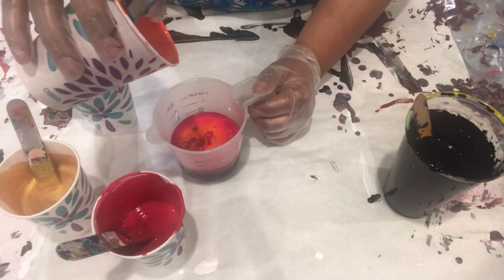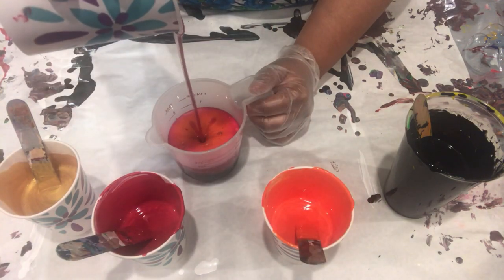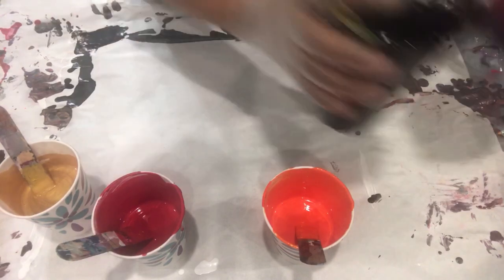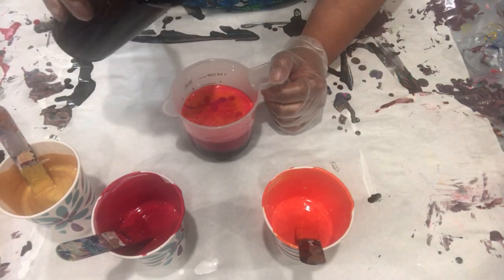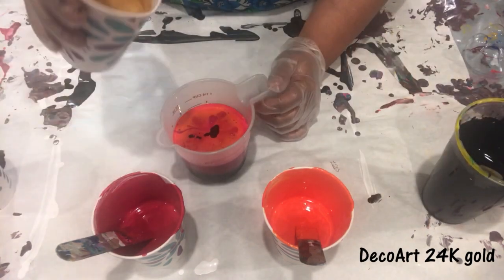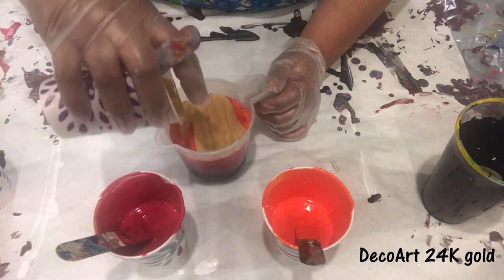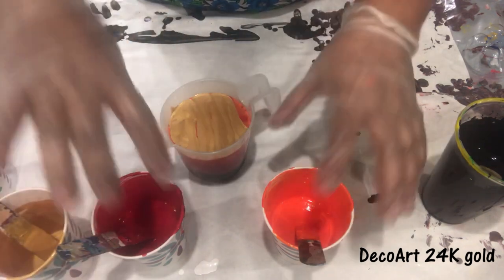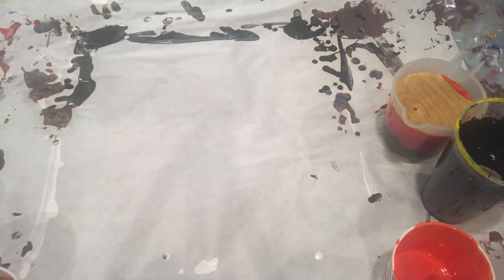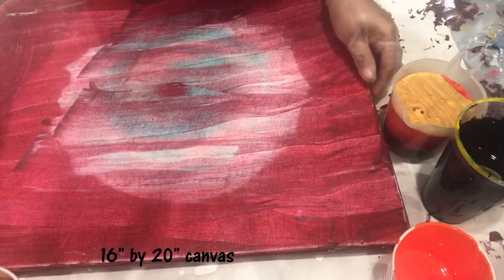You can see I am layering my paint right now. I was not planning to layer each paint twice, but later I realized I had not poured enough paint for my canvas size. Today I am using a 16 by 20 inch canvas, so I layered it twice. At the end I am putting my 24 karat gold from DecoArt on top as well.